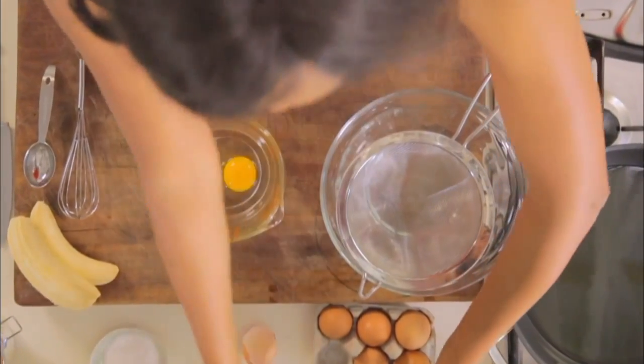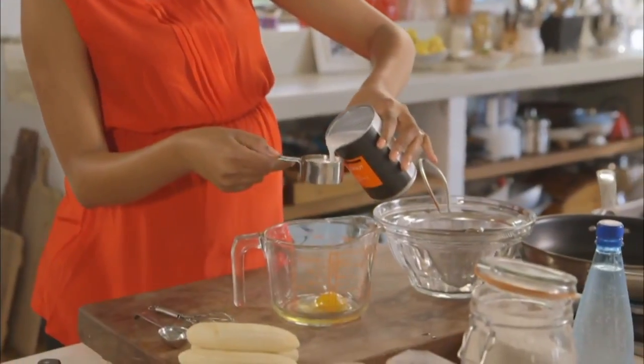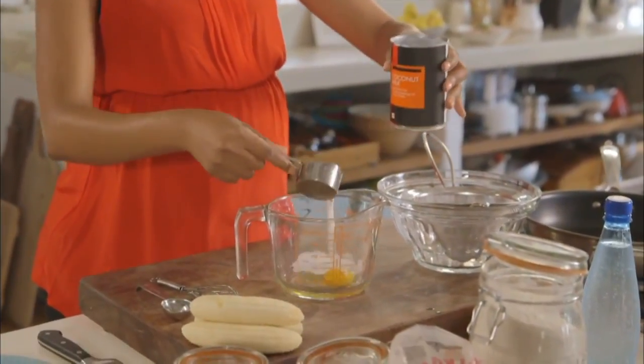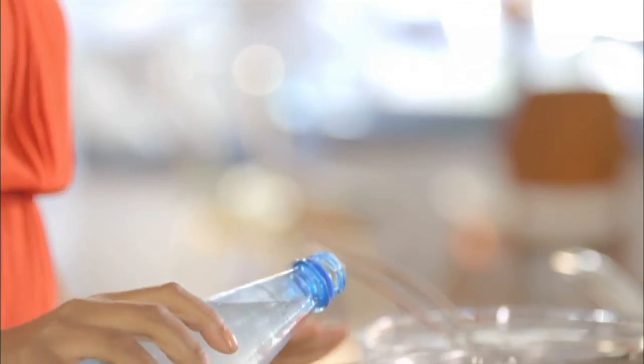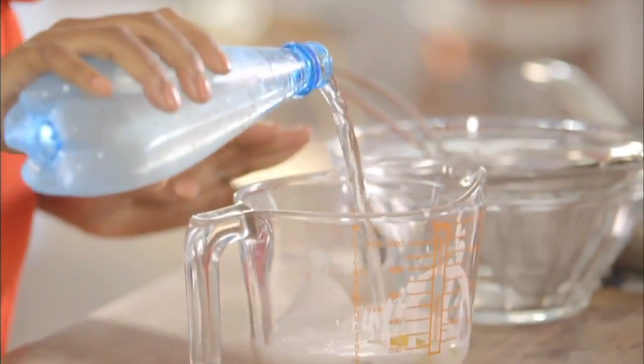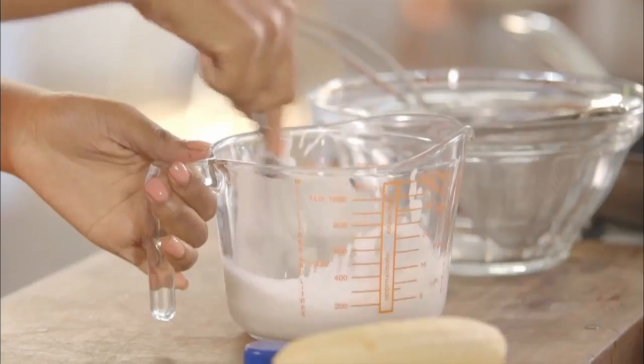The first step is to make the butter. I'm going to add about four tablespoons, which is a quarter of a cup of coconut milk — we're sticking with our Asian vibe. Next, ice cold sparkling water, and it has to be sparkling and cold. And we're going to whisk everything in.